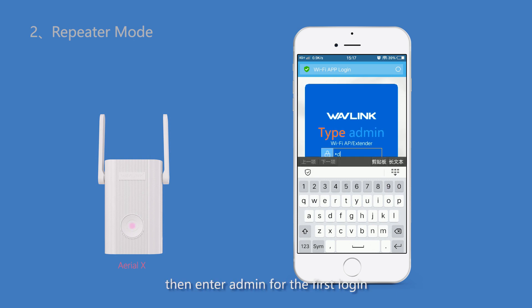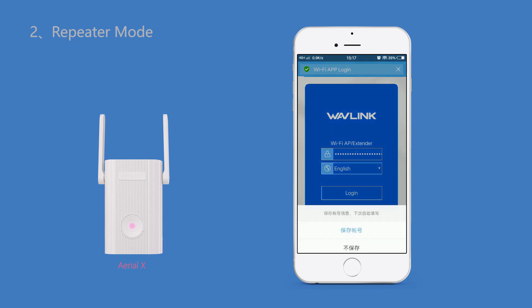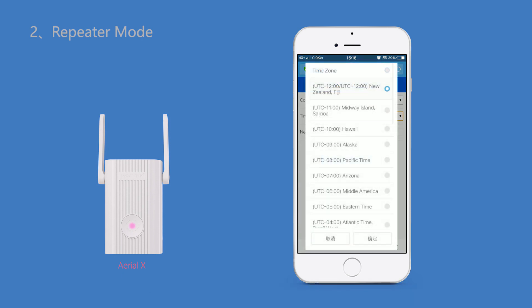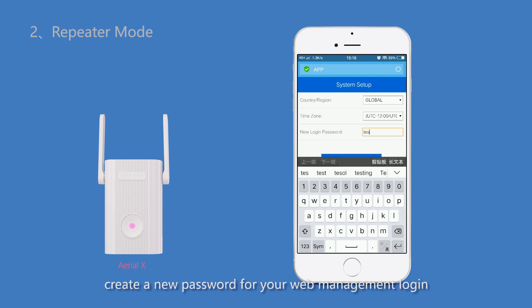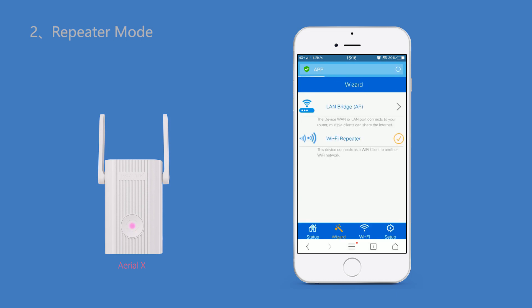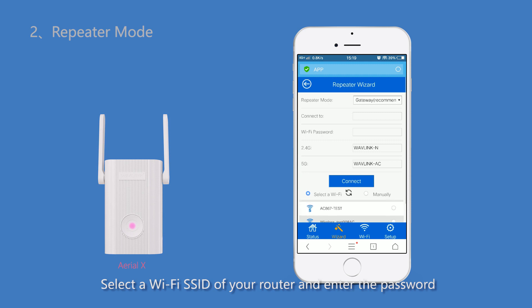Enter admin for the first login. The system setup will pop up for you to configure. For security purposes, create a new password for your web management login. Click Save, then choose Wi-Fi Repeater, select the Wi-Fi SSID of your router, and enter the password.